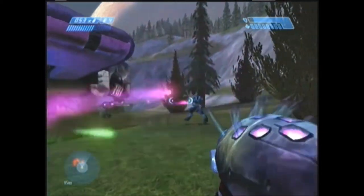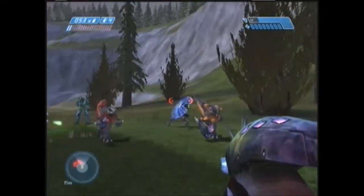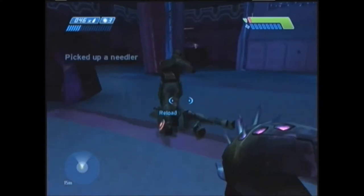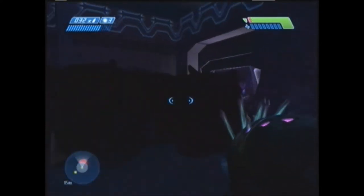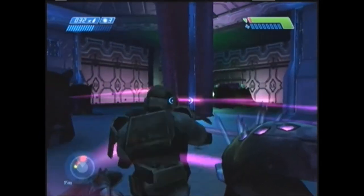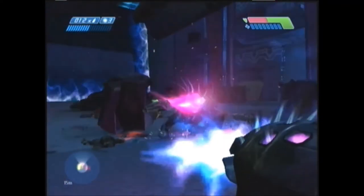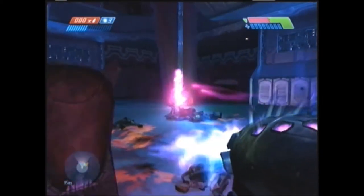The next Covenant weapon is the Needler. I have a love-hate relationship with this particular firearm. I love the fact that it shoots a semi-homing projectile, and I also like that it doubles as a melee weapon. But the projectiles — which are crystals — do not explode upon contact. They embed themselves into a target first and then explode, giving the enemy ample time to retaliate and hurt you. Also, when I use this gun the crystals seem to miss a lot — but when the Covenant or Flood use it against you, it has near-perfect accuracy.